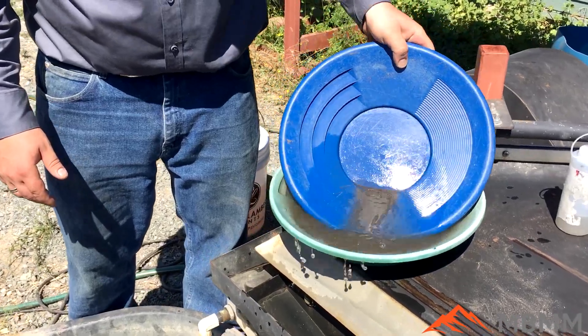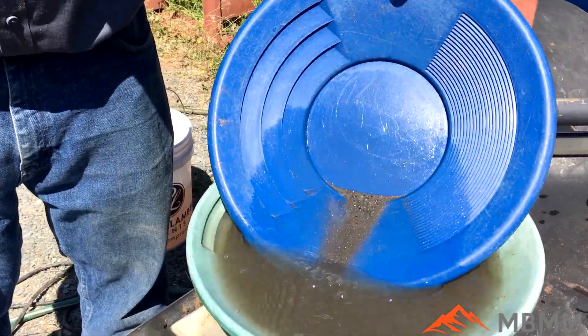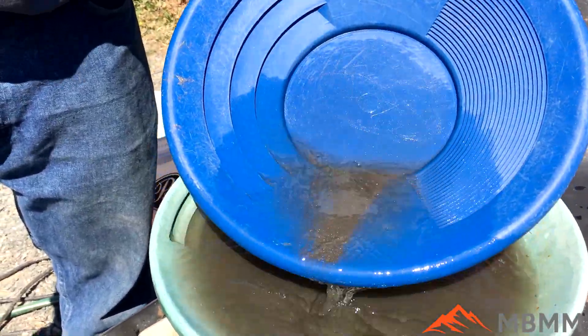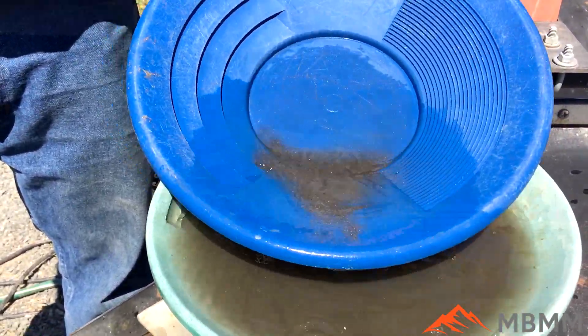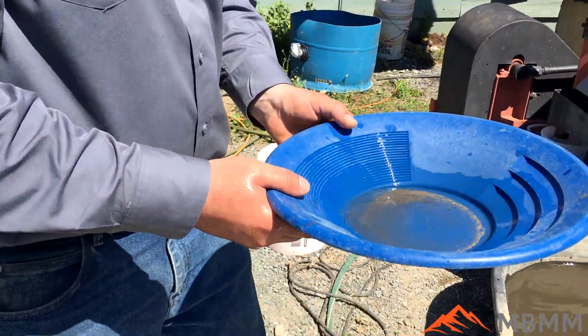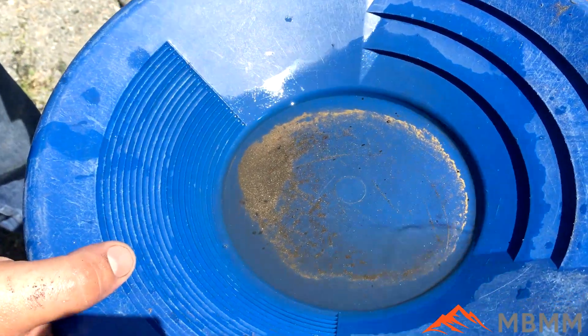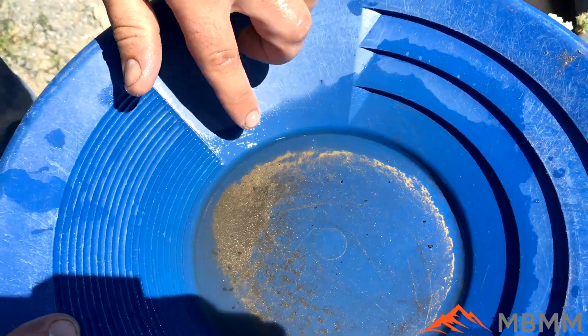Just working down, working off that last little bit of heavy material, and we'll swirl it around and see if there's much gold in there. I finished panning down the concentrate from the shaker table. There's some really fine gold, about sub 200-300 mesh, maybe the size of talcum powder or so on that crest.